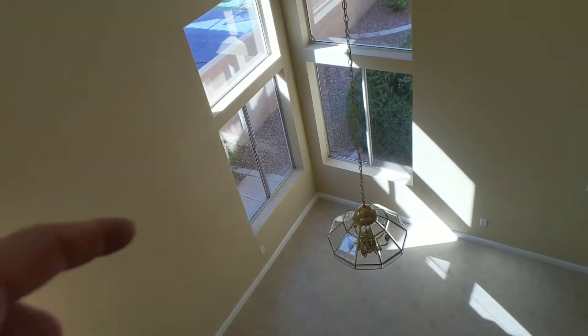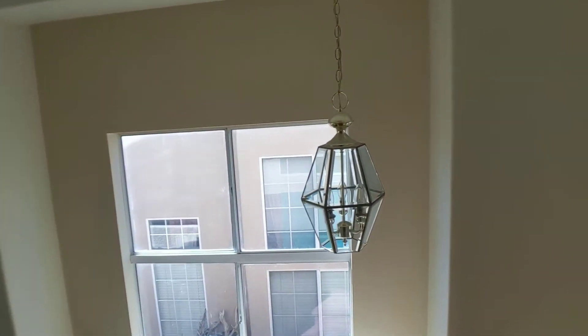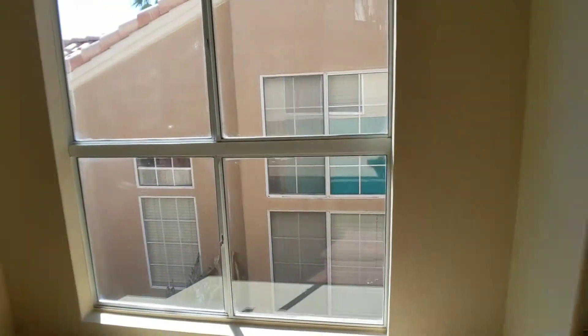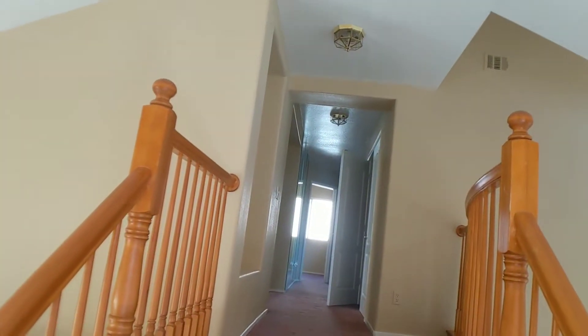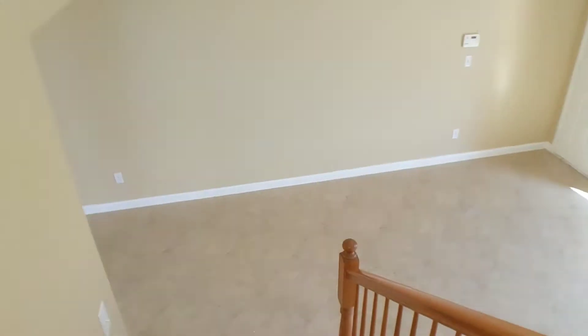These light fixtures — you can see that's the one we're going to replace there, and there. I'll send you the picture of the ones we use. There are two more of the gold light fixtures there. I'll send you the ceiling light fixtures.